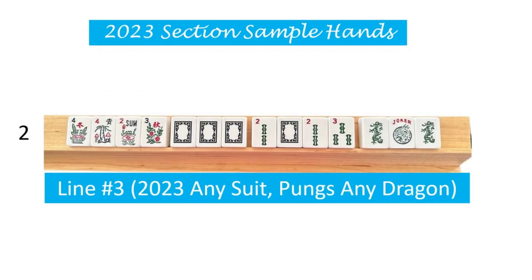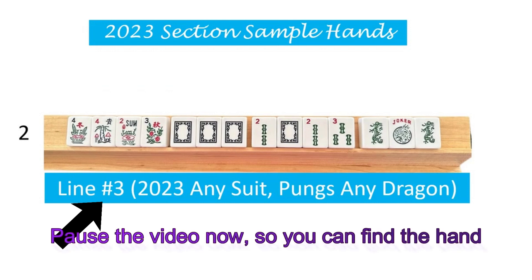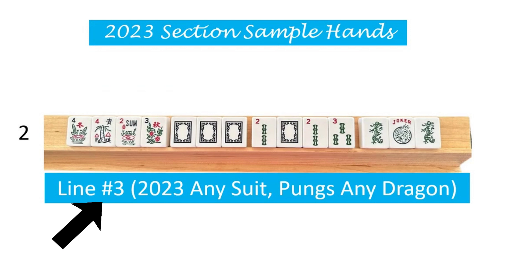Let's look at the hand here shown as number two. And underneath this hand, it shows that we're going to be looking at line three on the card. And it also says in parentheses: two, zero, two, three can be any suit; the pungs, any dragon. And remember earlier I had mentioned that this really should say pungs any two dragons. So keep that in mind when we talk about this hand.